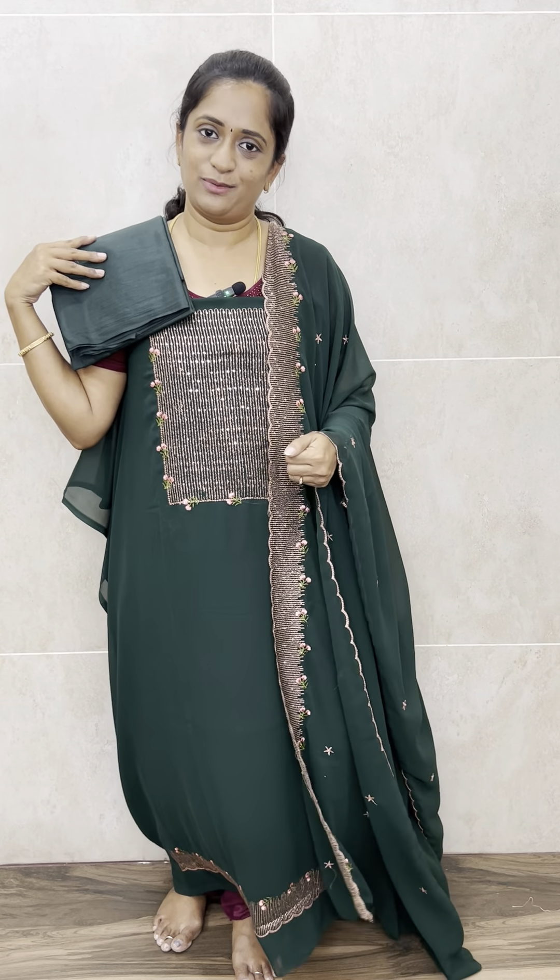The next and final color is a very beautiful dark bottle green. This is a beautiful designer party wear at a very reasonable price of 1090. Very beautiful dark bottle green with a beautiful georgette dupatta featuring full embroidery work, and a cotton silk bottom. Just 1090 with free shipping. All these are available on the website — please log in and place your orders. Thank you so much!